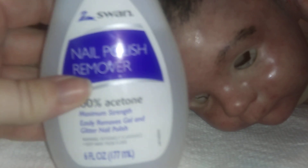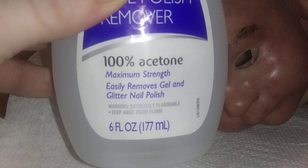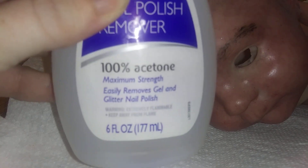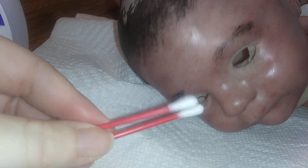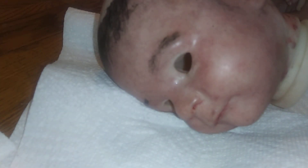First of all, I get nail polish remover — any brand will do, but it has to be 100% acetone to get the paint off. I also use paper towels, and for little crevices like in the nose and in the ears, I'll use Q-tips.